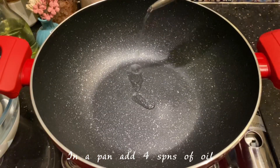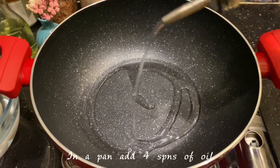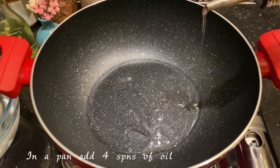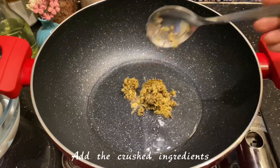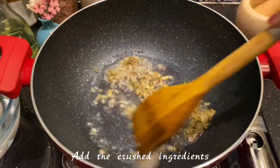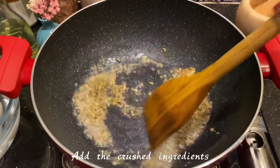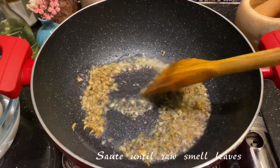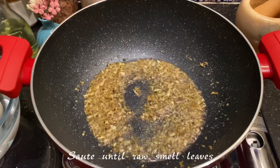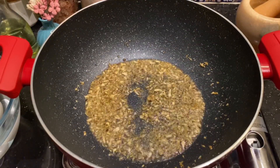Now take a wider pan for the masala. Add about 4 spoons of oil. Once the oil is nice and hot, add all the crushed ingredients to the oil and wait for the raw smell to leave.